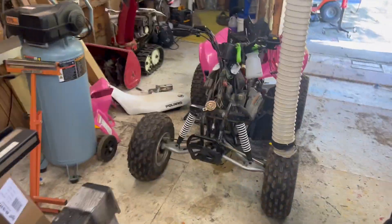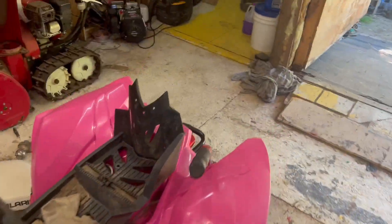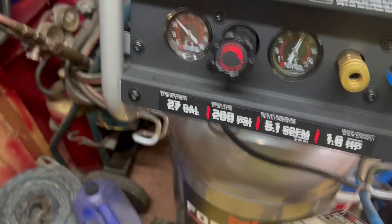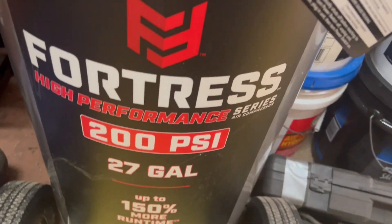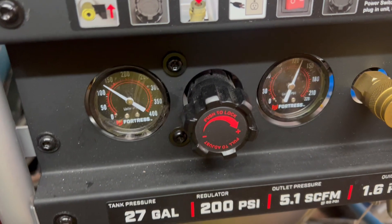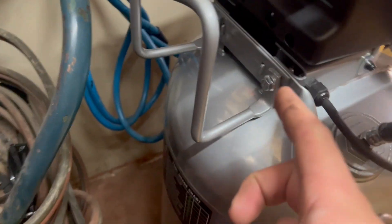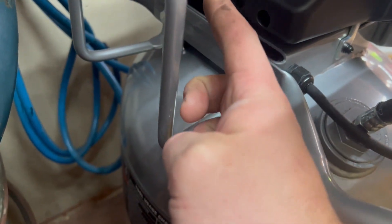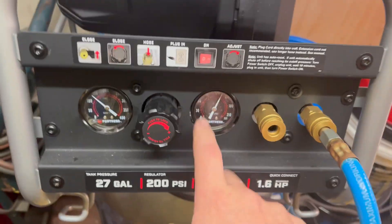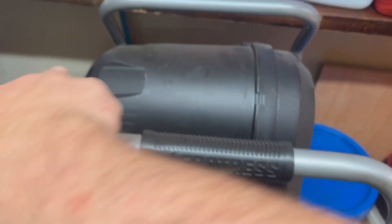All right, I had a couple people say they wanted to hear this. Compressor on. The Fortress. Still hitting the switch on the side over here — that's the dumbest spot for a switch. So it should be located up here with all the controls, but not all the way in the back.